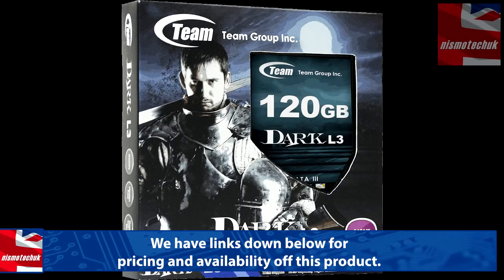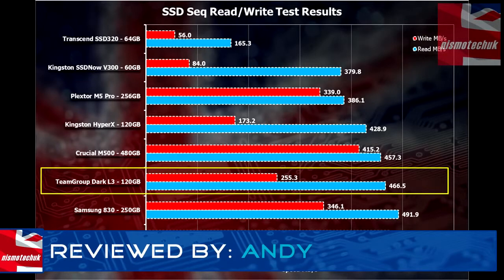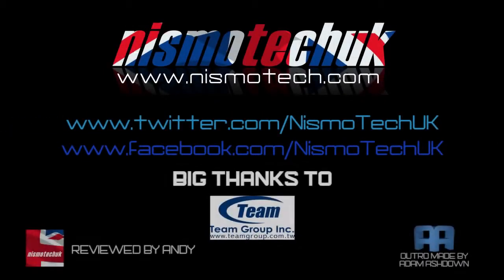We hope you liked the unboxing and overview. Let us know what you think about our testing procedures and test results. Links are down below for where you can purchase this drive, and we'll look forward to seeing you in our next video. Please leave a like as well as any comments or questions down below. Full details and specifications can be found at our website, nismotech.com, along with all the purchase links. You'll also find our latest reviews and current giveaways, plus a lot more.